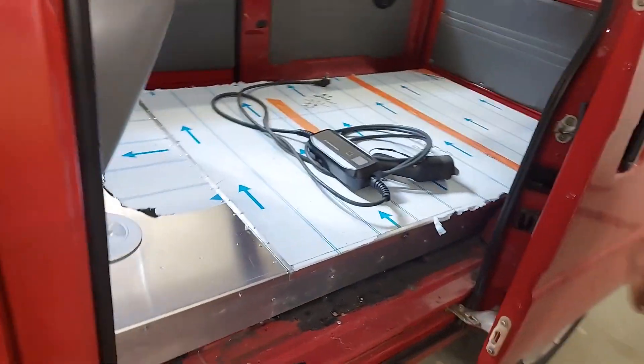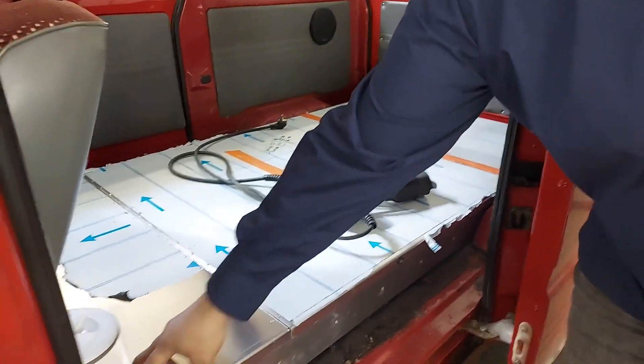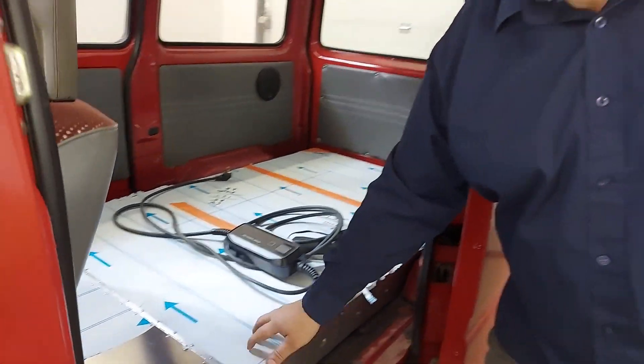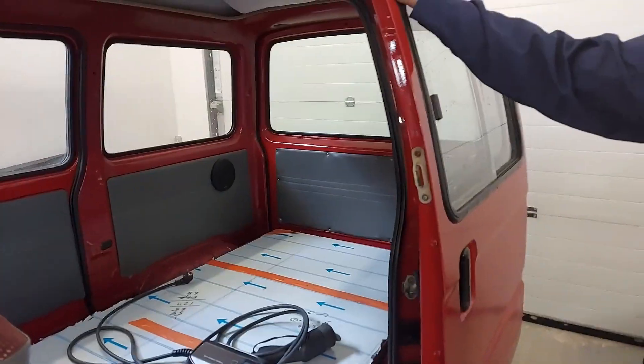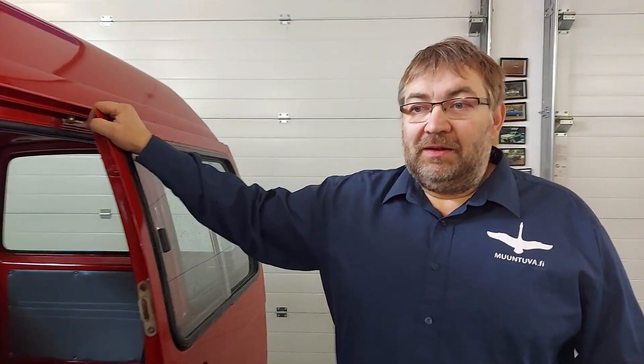Can you show us where you've hidden all the components? The motor and those components are under the seats. In the back we have the battery package — here are six modules, and here is the electric handle. There's some sealed tape covering things because it's a customer's car.